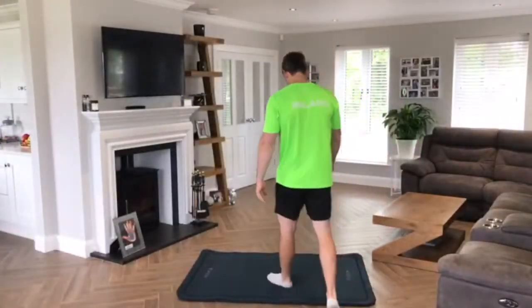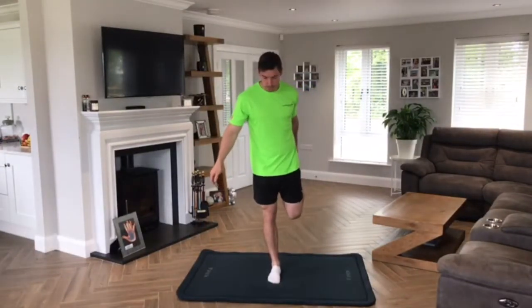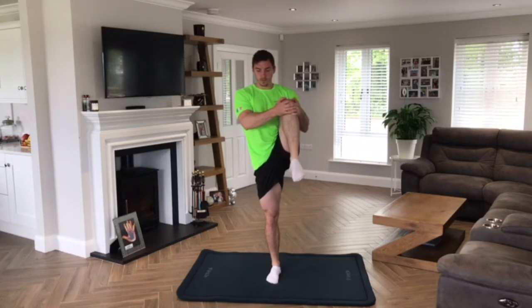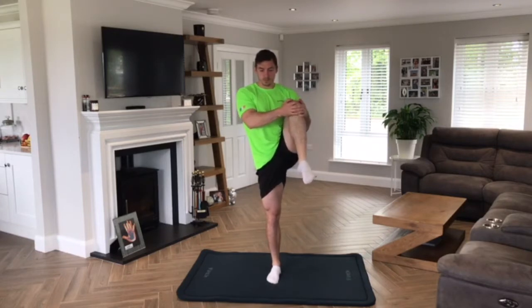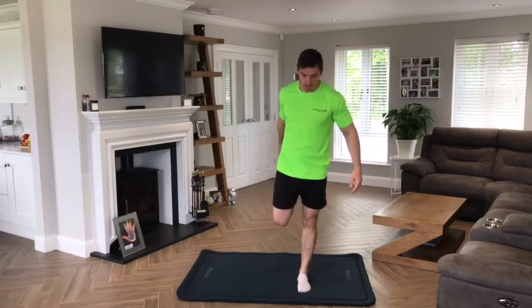I have done my pulse raiser, I have done my head to toe stretch, and I have done my mid body circuit. I'm now ready to go into my leg session and I'm just topping up my stretches with some quads and hamstring stretches before we start. For your warm-up, you should hold each one of these stretches for around 20 to 30 seconds.